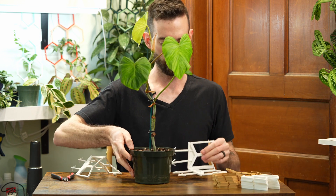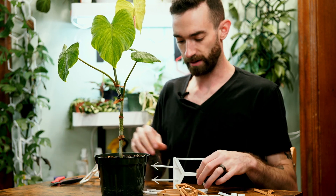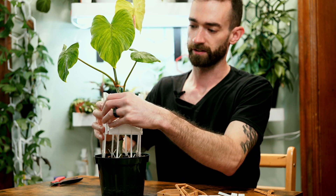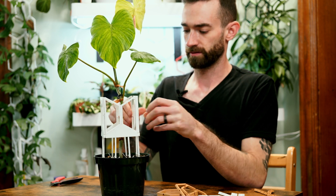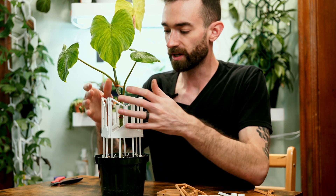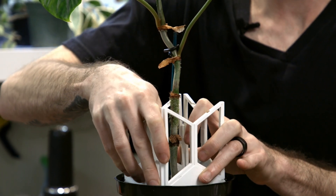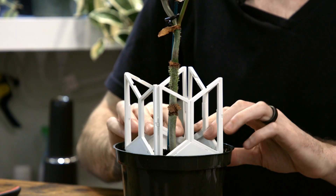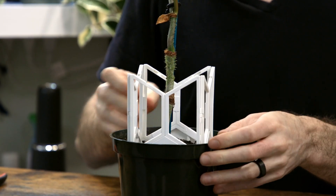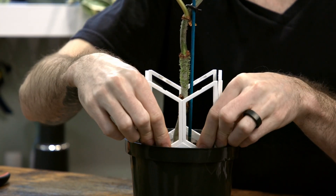I'm going to bring this plant over, disconnect this soft tie, and leave the top one so I don't have to worry about the plant as I'm building this section. This plant is potted right in the center, so I'm going to try to center this trellis in the pot. We recently repotted this, so it should live in this pot for another three months, maybe even six months. I'm firmly pushing everything down as far as I can go — the deeper I can get those stakes, the faster those roots are going to wrap around and make this all one unit.